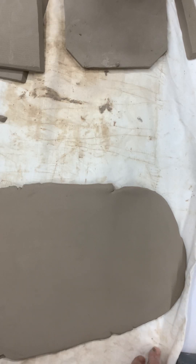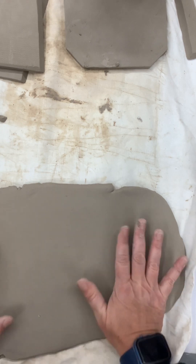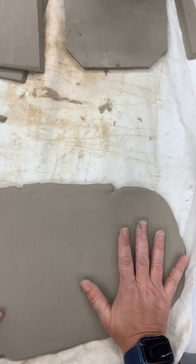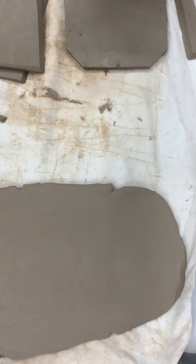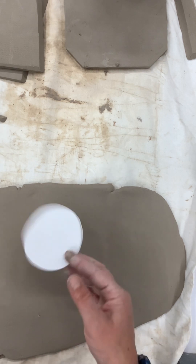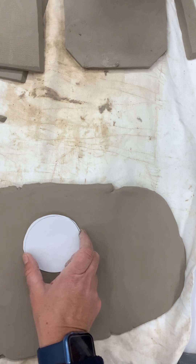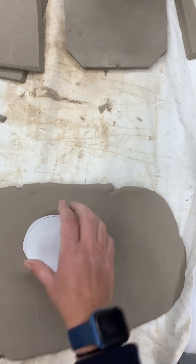I'm going to show you how to do a cylinder shape with a slab. This clay is not quite as dry as I want it, but that's okay. So what I did first was I measured out my circle, the size that I wanted. This is my base, to make sure that the width is the same width that you put on your planning form.